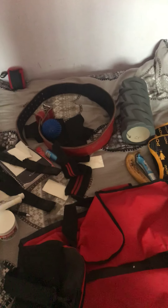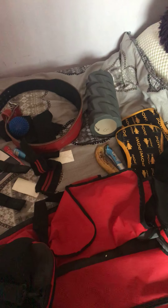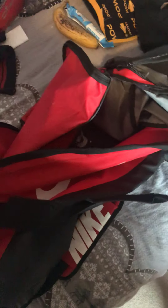I've done this video before, I think around December time, about the gym bag and what's in it. So I thought I'd do it again — a bit of an update as well, it's got some new kit inside, and it's a good little video for YouTube.